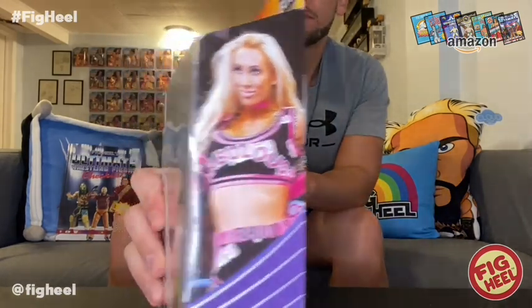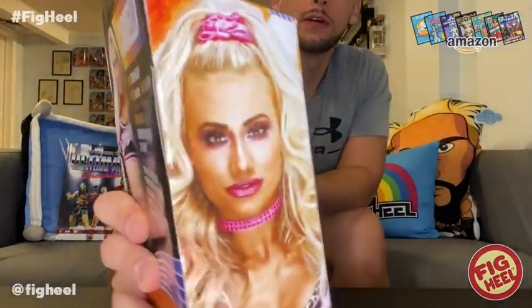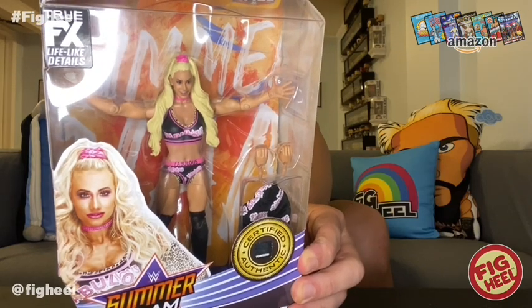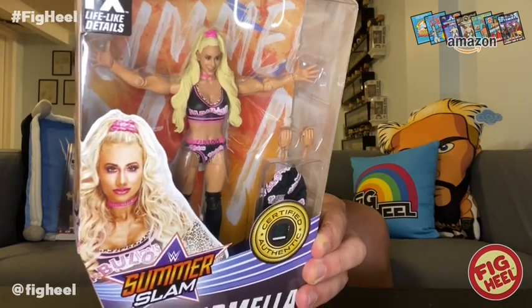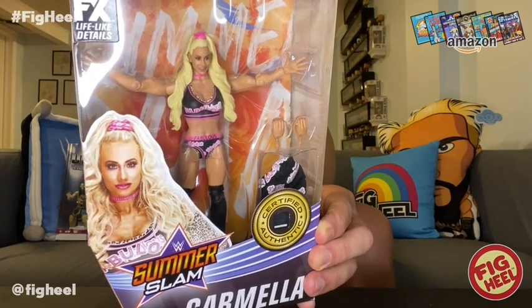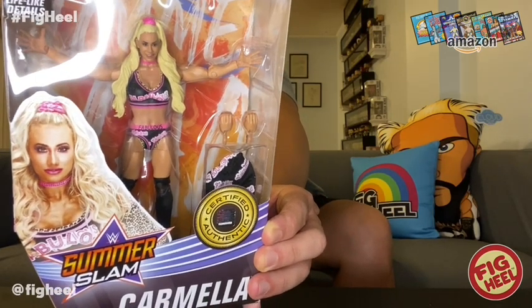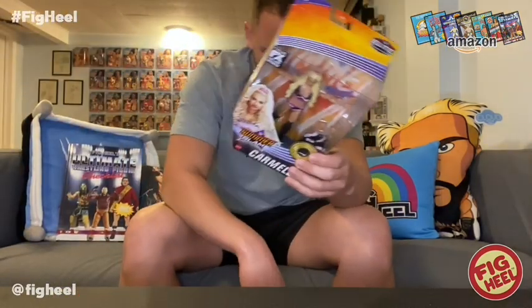My goal is to put a more modern style Carmella on display. There she is — got a close-up right there. It says from Staten Island, New York; her finisher is the Code of Silence; five feet five inches; the SmackDown Women's Champion, 24/7 Champion, and the Women's Tag Team Champion. She defended her title against Becky Lynch and Charlotte Flair at SummerSlam 2018 to prove that Mella is money. I got this really cheap — I think this was a ten dollar one.